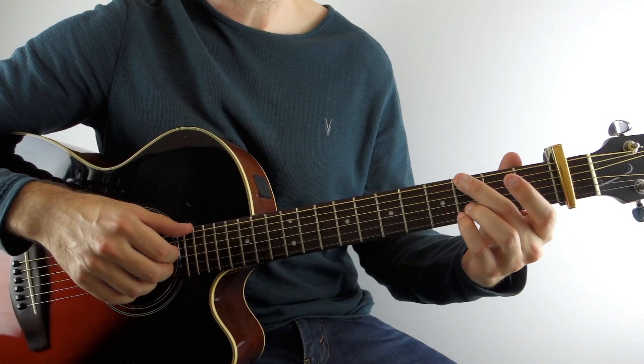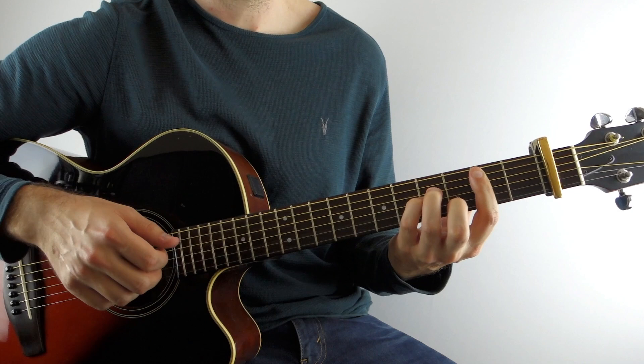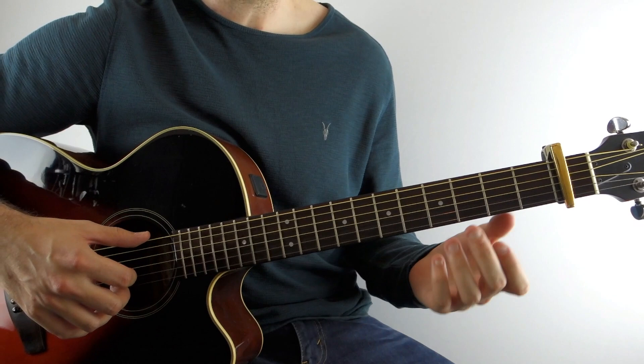First off, let's go over the chords. We'll learn the intro, which is exactly the same as the verse first. So you're going to start just on the chords in the most basic form: you've got a G chord, a B minor, an A minor, and then a D7. So that's what's going on — I'm referring to them as if there was no capo on, so this is actually an A flat but I'm going to call it a G chord.